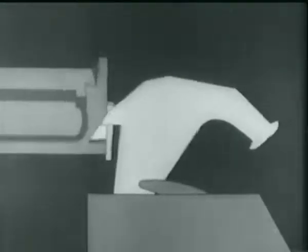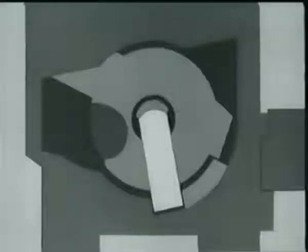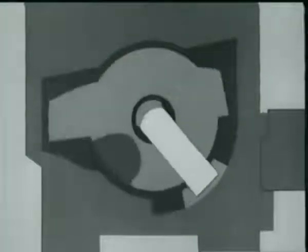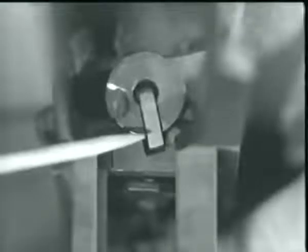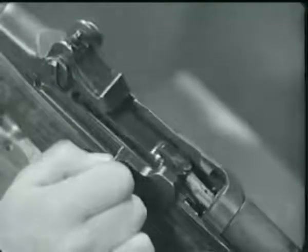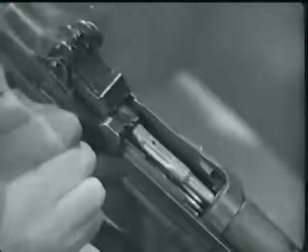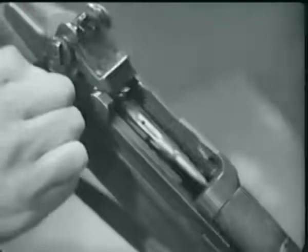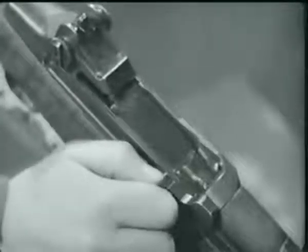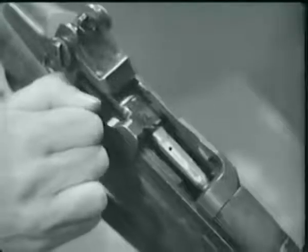At the same time, the bolt camming lug cams the hammer away from the firing pin tang. This allows the firing pin tang to cam against the surface on the receiver bridge, withdrawing the firing pin from the bolt face. The bolt is then free to move on, and the operating rod continues back with the bolt, compressing the operating rod spring. As the bolt moves back, the extractor withdraws the empty cartridge case. As the neck of the case clears the breech, the ejector jumps forward pushed by its spring, and the case pivots about the extractor and up and out of the receiver.